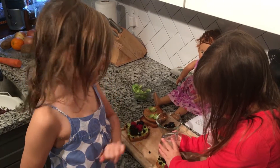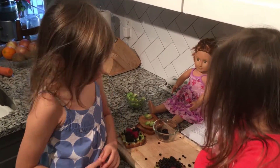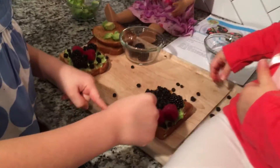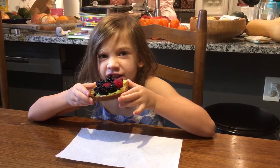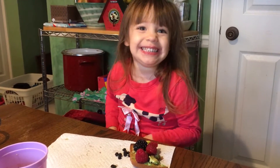Avocados are fruit. They have zero grams of sugar. Look! Avocados are delicious. It's very delicious!